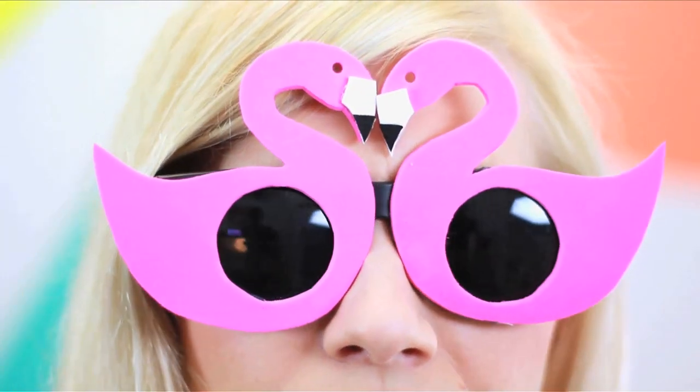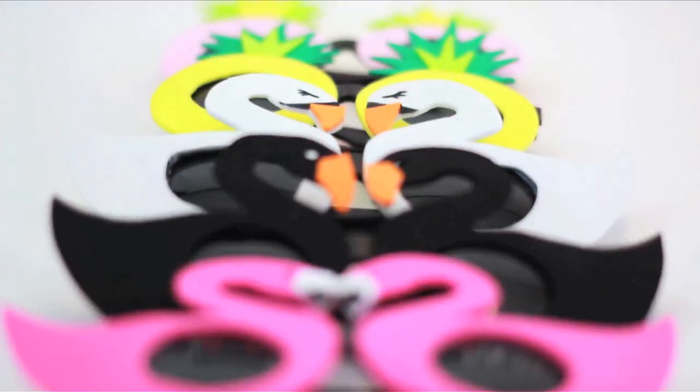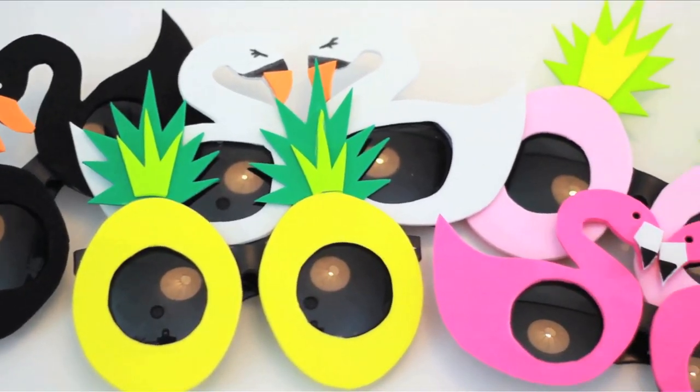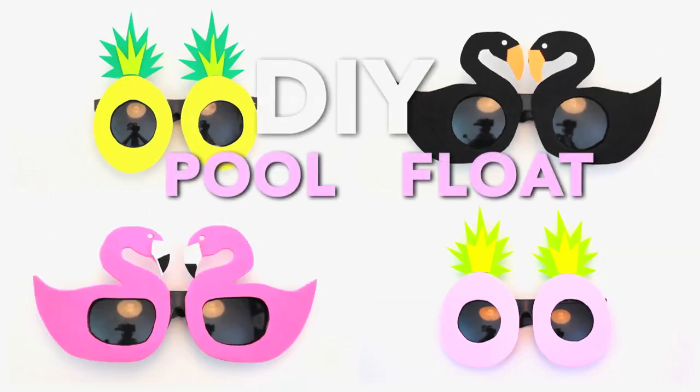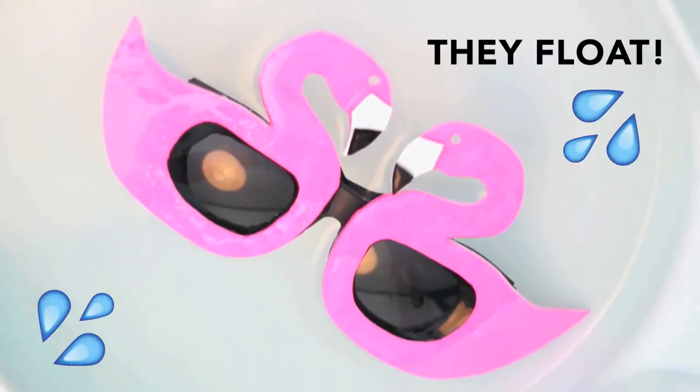If you're heading to the pool or beach this summer, you're gonna need some sunglasses that shield your eyes, are waterproof, and give a fun nod to the summer trend of pool floats. Today we're gonna make some DIY pool float sunglasses that actually float.